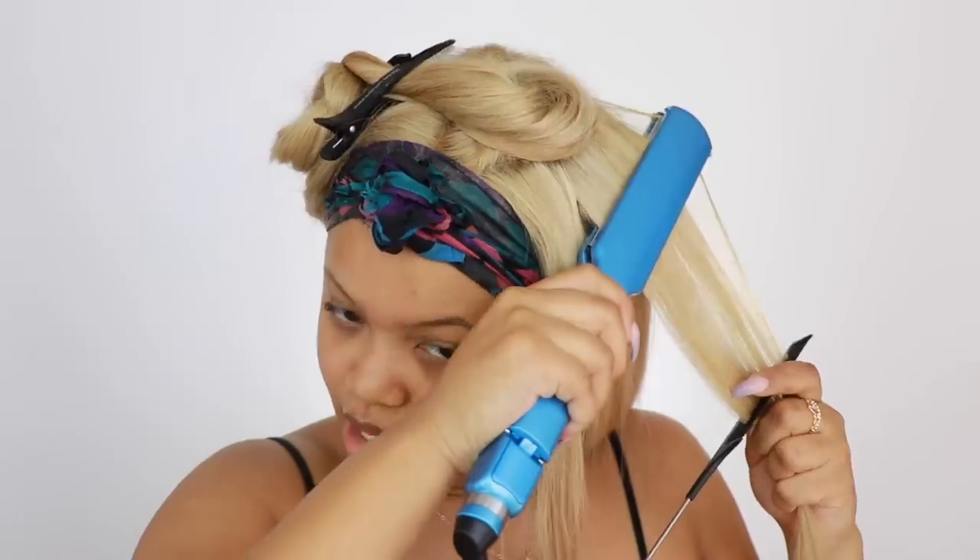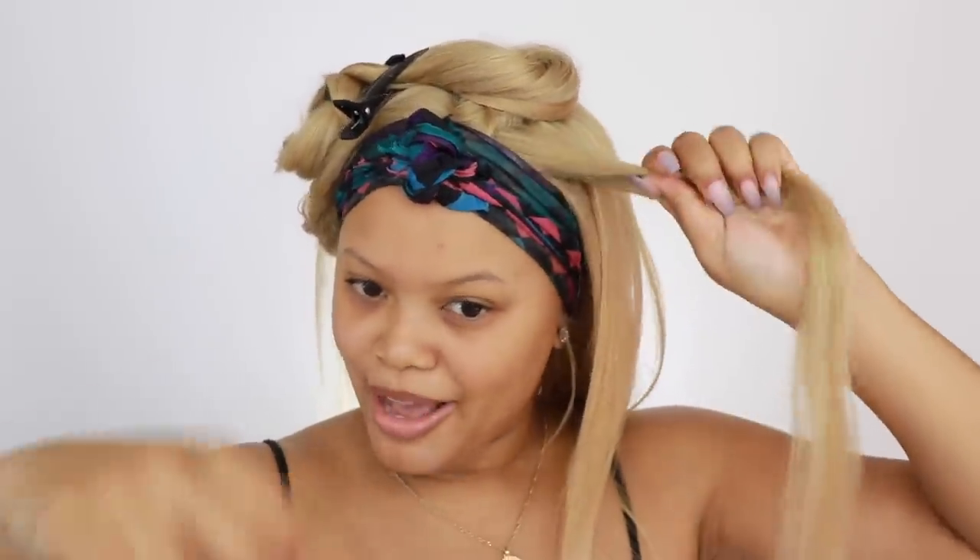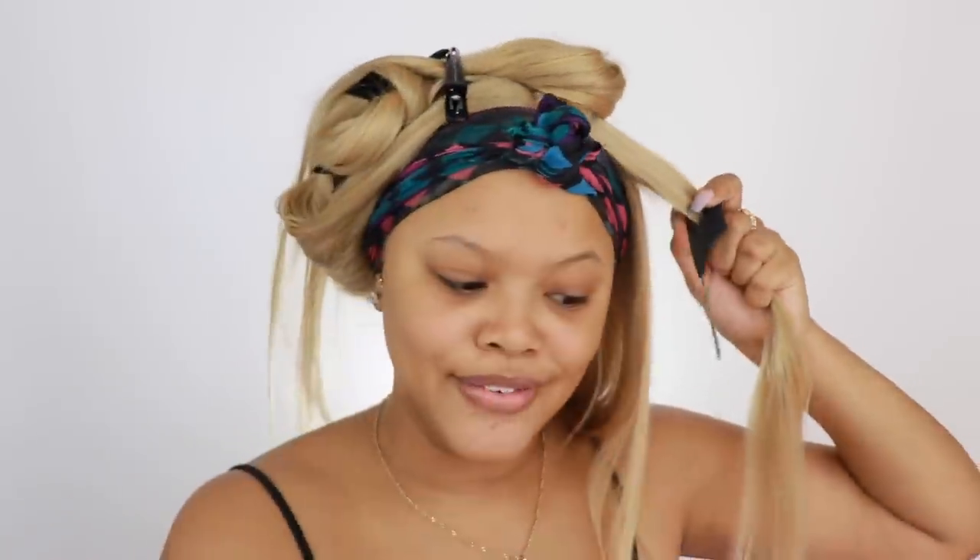The only thing I really don't care for is that it tangles a little bit and it sheds. But I love how the toner came out. I got 613 hair and I used T15 to get this hair color. I'm actually going somewhere tonight — today is me and babe's anniversary. We're going to a Friendsgiving at my friend's house. That's goals right there. I'm trying to move into a house.